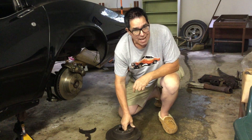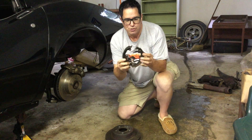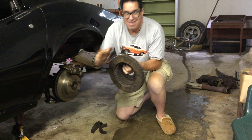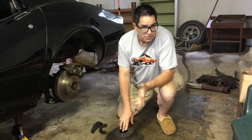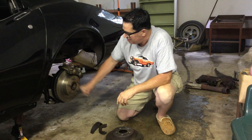But when you were inside the car and you pulled the parking brake handle, these little miniature brake shoes expanded inside of the hat, and if they were properly adjusted, locked the car so it wouldn't roll up or down a hill. That's the deal on these brakes.